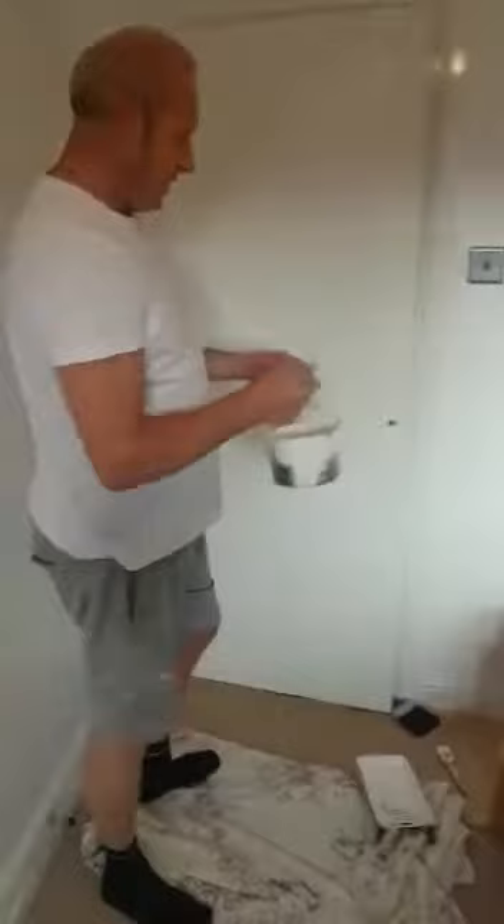This little brush here is called a dog's cock. This has been with me for 15 years. It once was that big but now it's this big. The reason being it's for cutting down the side from the tops of the skirtings where you need a nice straight edge. I don't need to use it on this particular door. So what I'm going to do is put my dog's cock down, leave it there.